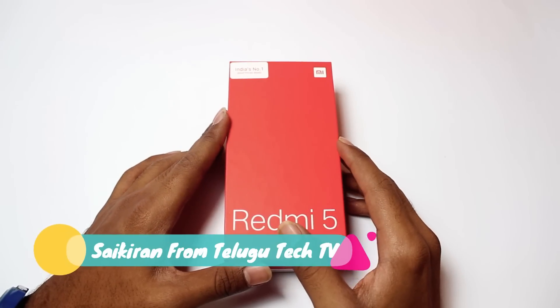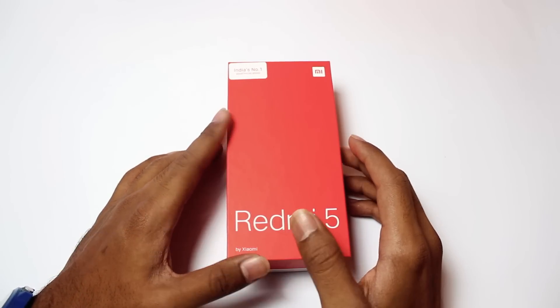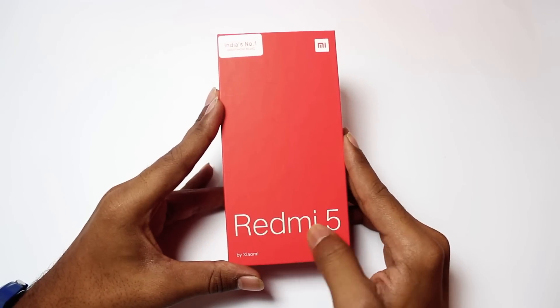Hi friends! I'm talking about this video. Friends, we have a Redmi 5 mobile. We have the first red color box. We have a Redmi 5.